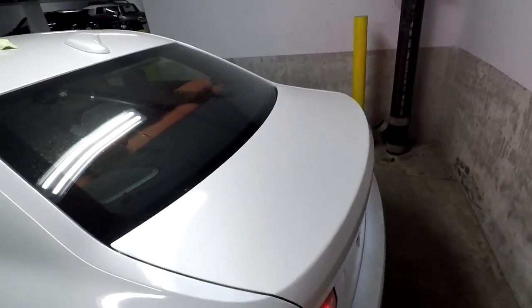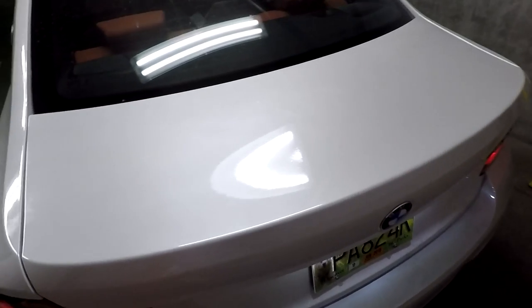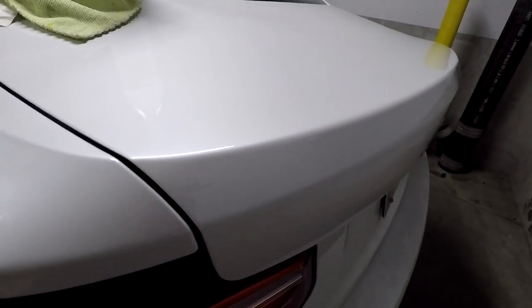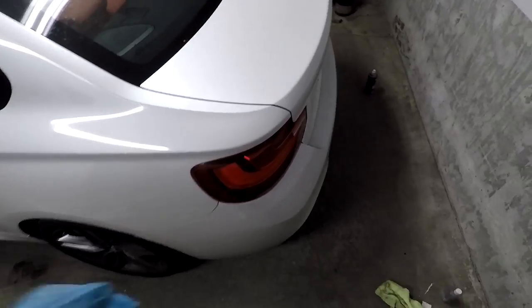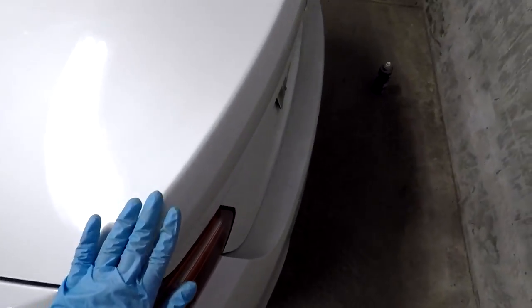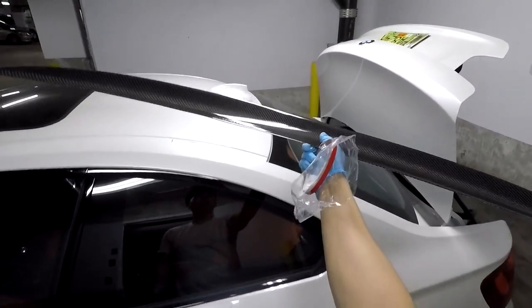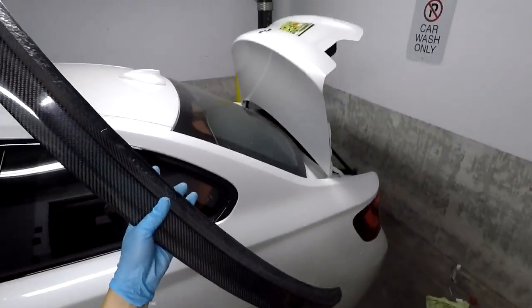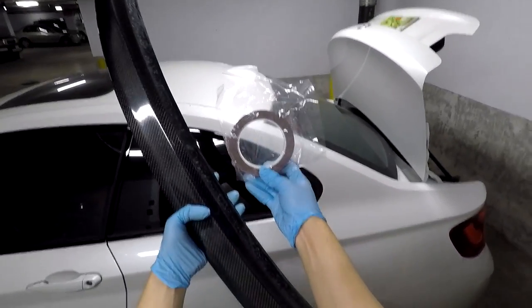Now one of the most important steps is prep work. I got alcohol — make sure to wipe it down so you have a clean surface and achieve maximum adhesion with the tape, because the last thing you want is it falling off on the highway. The trunk is all clean. You're also going to want to prep the spoiler, make sure the underside is clean and ready to mount, then line it with the 3M tape.